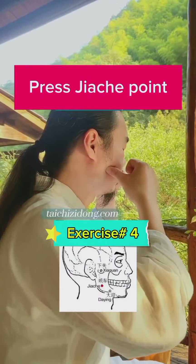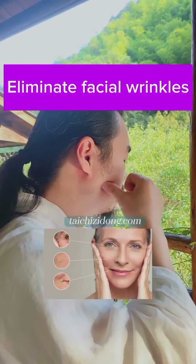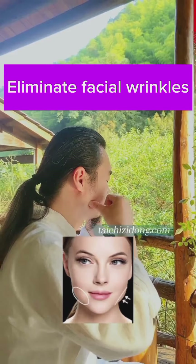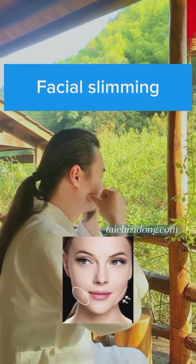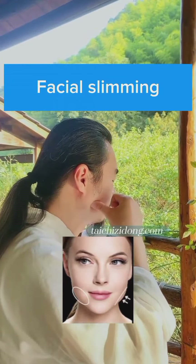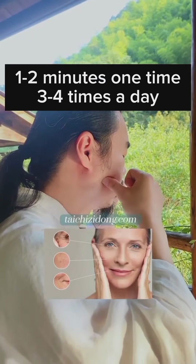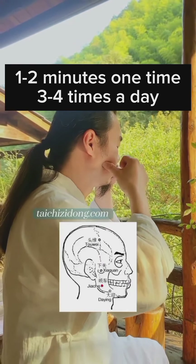Press the Jiache point. This eliminates facial wrinkles and promotes facial slimming. Do this one to two minutes at a time, three to four times a day.